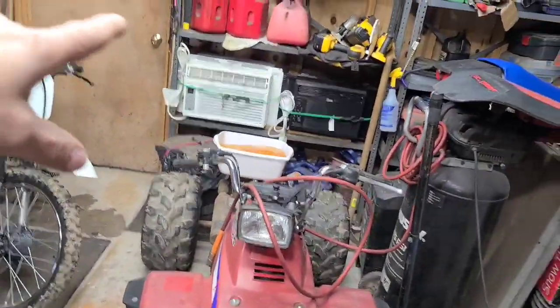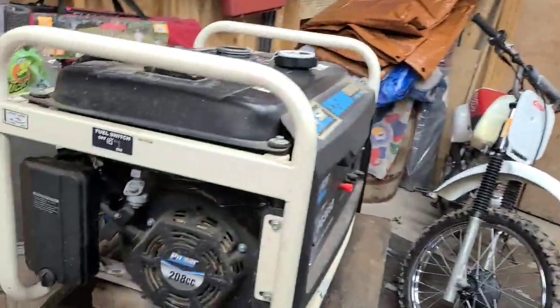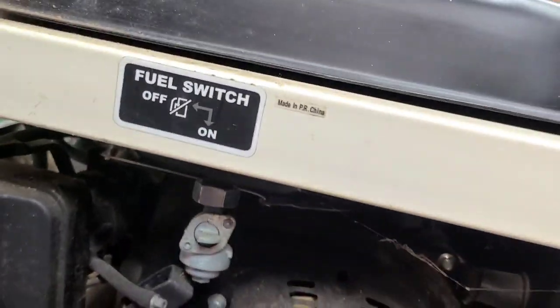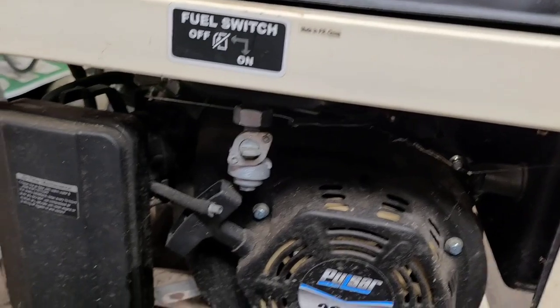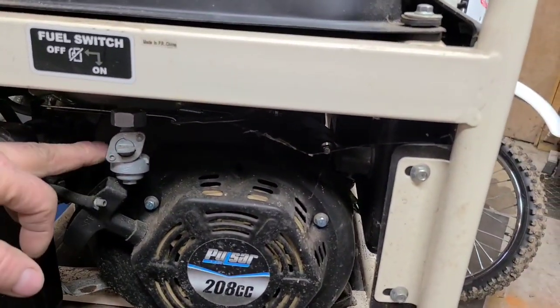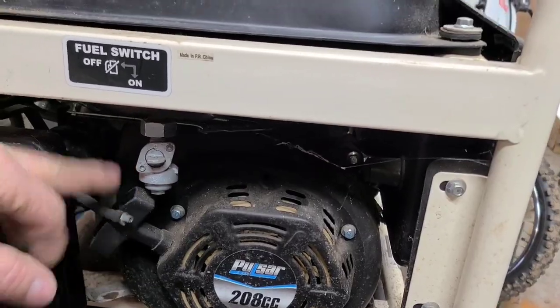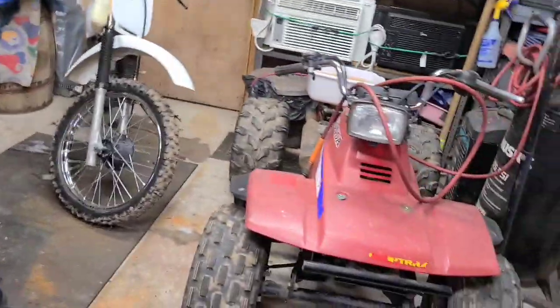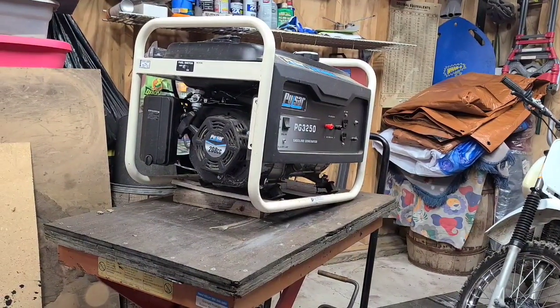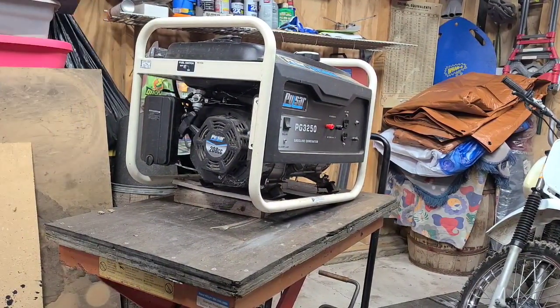We got the fuel way back there — way back there on the back of the TRX. What it came in for was this: a broken petcock. I'm not sure if it's repairable or not. It looks like it's supposed to be a flare and then it's just pressed in here. That's why I had to suck the fuel out — we need to get that off. Take a closer look at that — looks like 20mm.